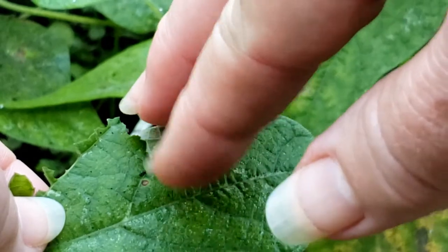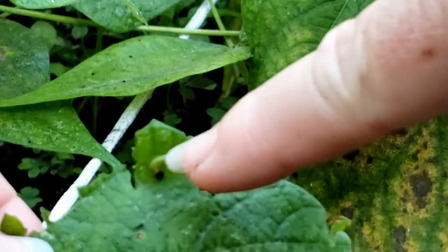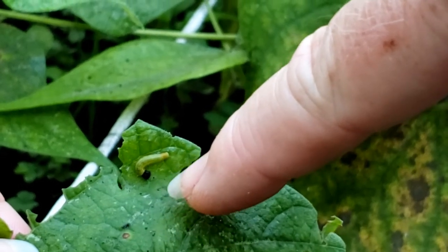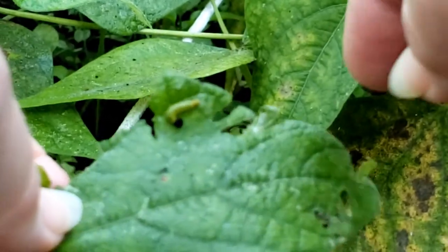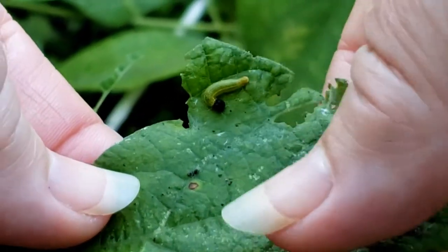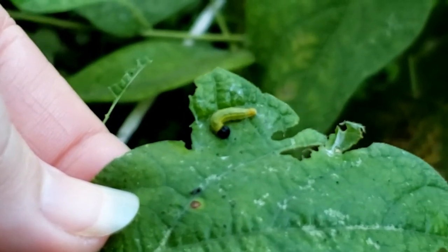Let me pull back this little thing right here, and you can see how tiny that is against my finger. It's very tiny, and these have little stripes down the sides. You can see the really dark head on it, and the body is green with some striping on it.